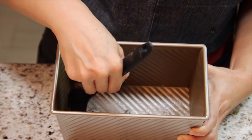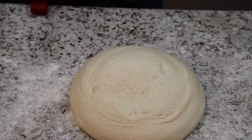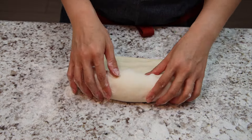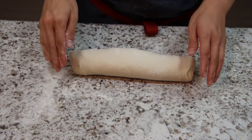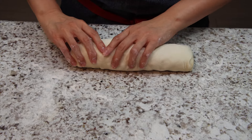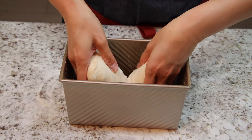Grease your loaf pan with butter. Lightly dust your work surface with flour. Flip the dough out of the bowl and flatten it with your hands into a rectangle — it should be about the length of the loaf pan. From the top, roll the dough down towards you. Then use the heel of your palm to seal the seam. Also seal the seams on both ends of the dough with the edge of your palms. Place the dough into the loaf pan with the seam side down.